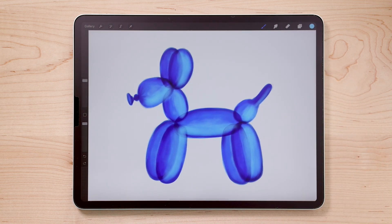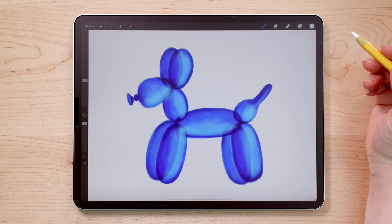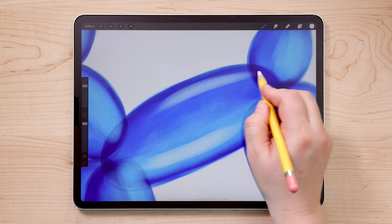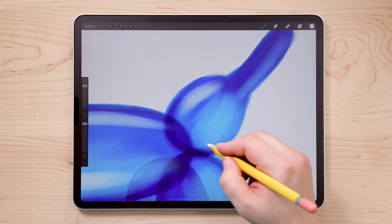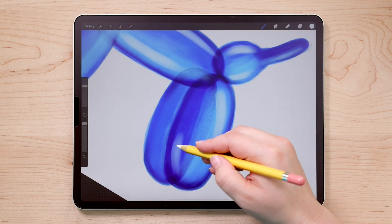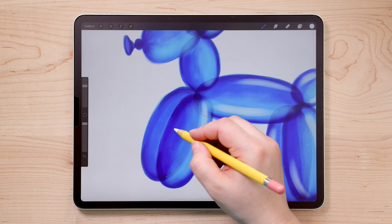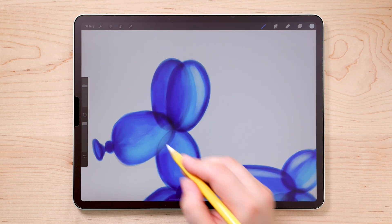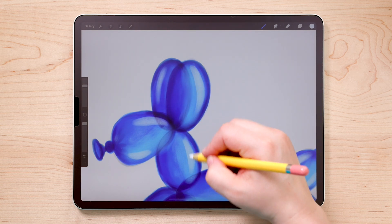Now we're going to come in with an even lighter color to add the specular highlights — those really bright white highlights. I'm using almost completely white and layering on a brighter highlight right in that same light blue area, adding one to the top of that shape as well. We'll do the tail in the same way, very lightly adding on strokes until it gets as bright as you want. We'll do the legs, and one on the back leg as well. If you're ever not sure about where to put highlights or shadows, look up a reference photo of the thing you're trying to draw. That's what I did the first time I drew this balloon dog — I was looking at a reference photo. Don't be afraid to look at references; they're very, very helpful.